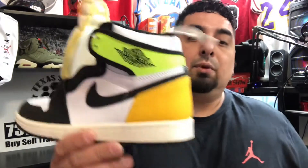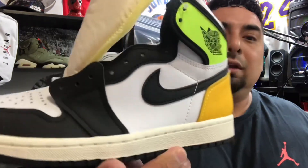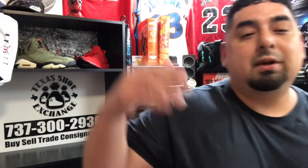Hit up Texas Shoe Exchange — they always got some heat. Thank you to them for letting me bring this review to you so you can get an early look and see what these look like. Alright, everybody, thanks for stopping by. If you like what you saw, go ahead and smash that like button, subscribe to my channel to help me grow, and most of all, God bless you. I'm out.